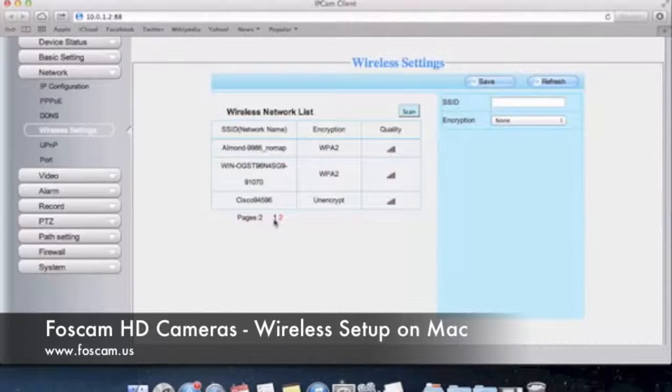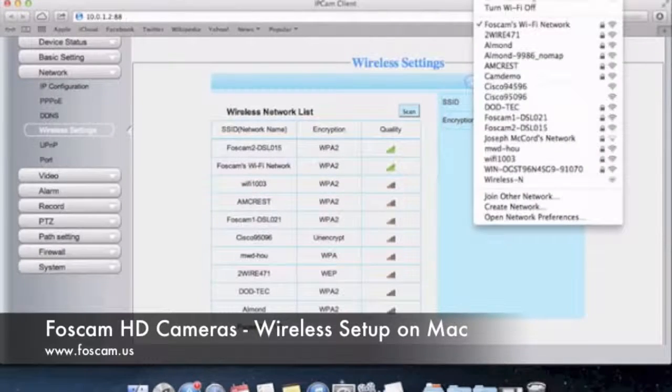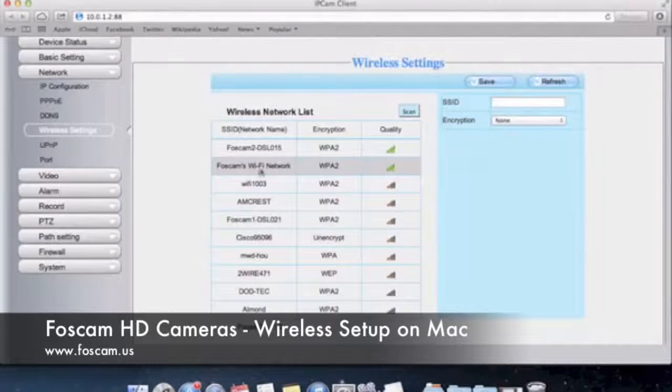You'll probably get disconnects frequently and maybe not even be able to connect sometimes with a one-bar network. Since we're on Foscam's Wi-Fi network, you can check that here — by default you can see that our Wi-Fi network is the one we're connected to. That's the one we want to connect to, so click on it. When you click, you can see that the encryption is WPA2. You might have WPA or WEP. I really suggest using WPA2 because it's the most secure out of all encryptions.